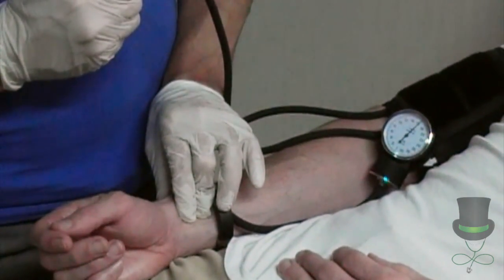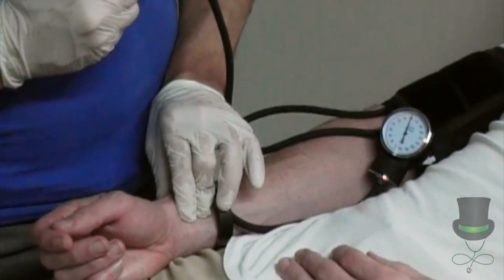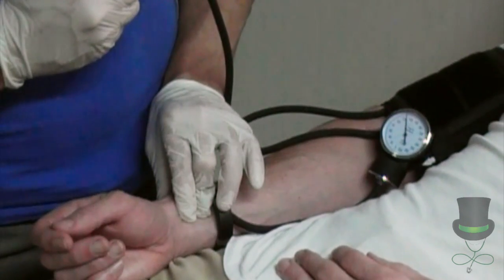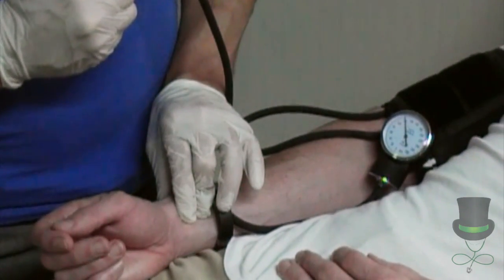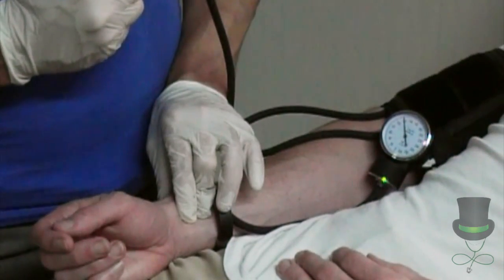Then slowly deflate the cuff. Once you can palpate the patient's radial pulse again, that is your systolic blood pressure.